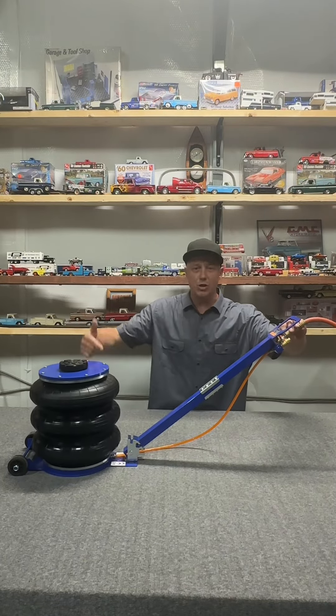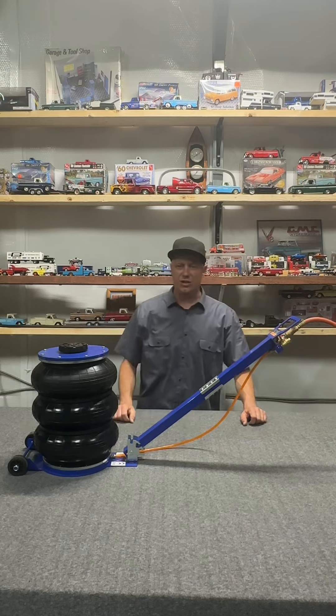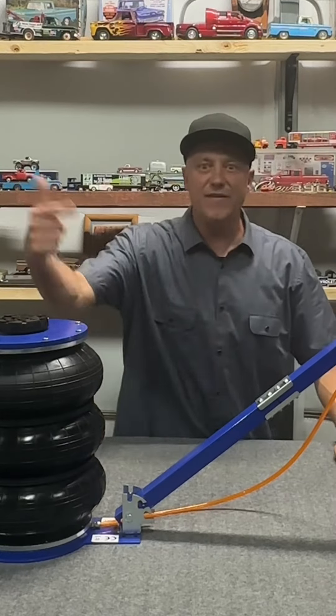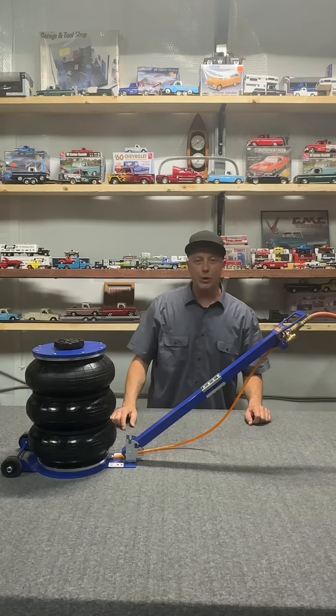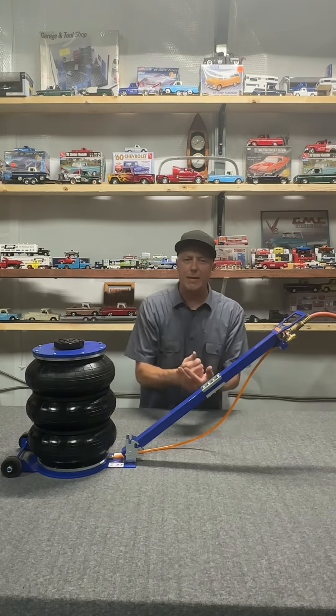You will be the talk of the town walking around with an air spring jack at 18 inches. Who does that? Beaver does that. So what we want to do is take some extreme testing, put this in the field, and we're going to jack up some heavy equipment.